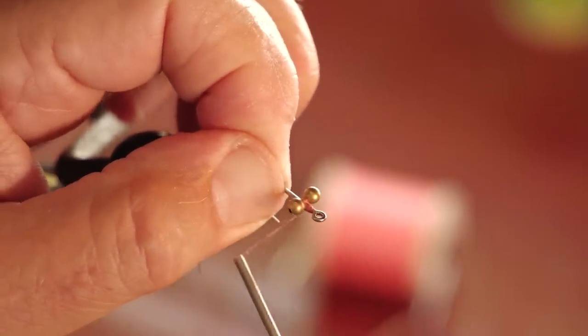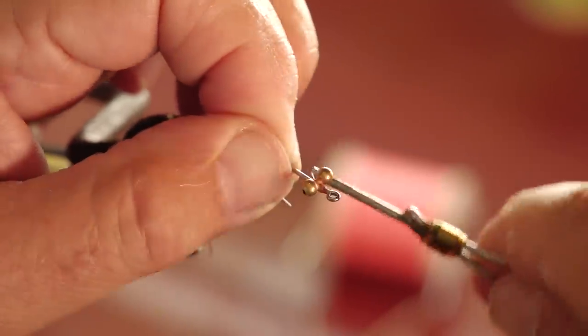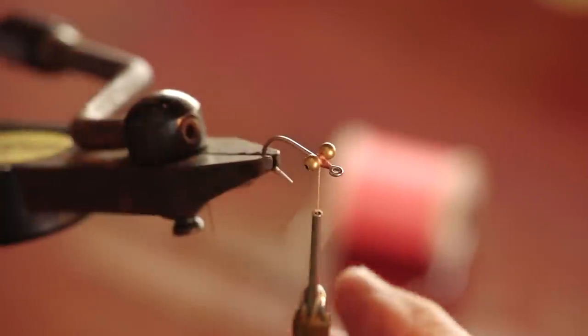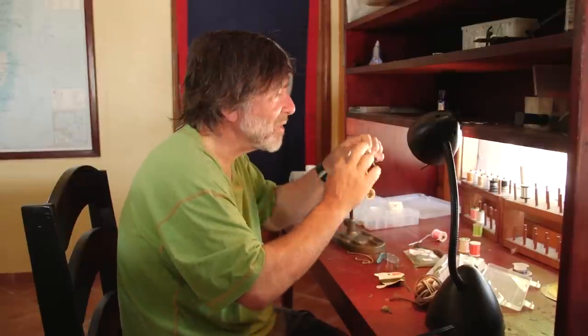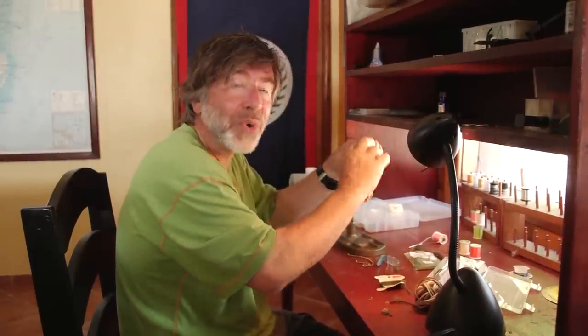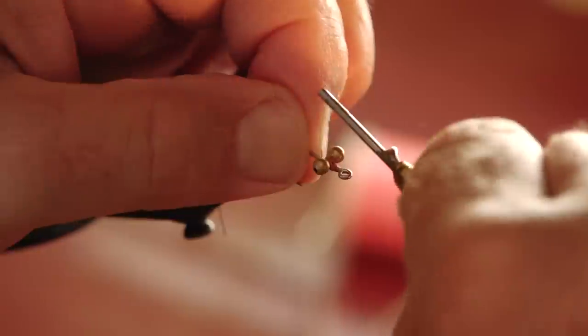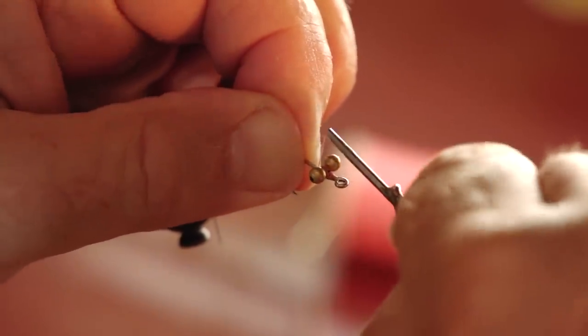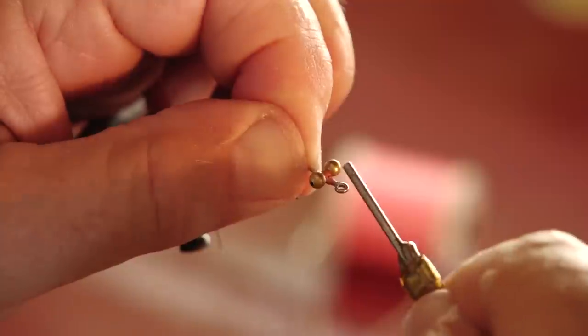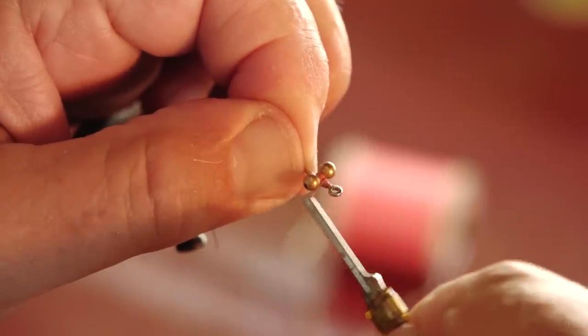I'm going to go around a whole bunch of different ways, figure-eighting in different directions, getting it really tight. The secret to keeping these eyes from rolling on the fly is to come around the base and go around underneath the eyes but on top of the hook shank with lots and lots of pressure.